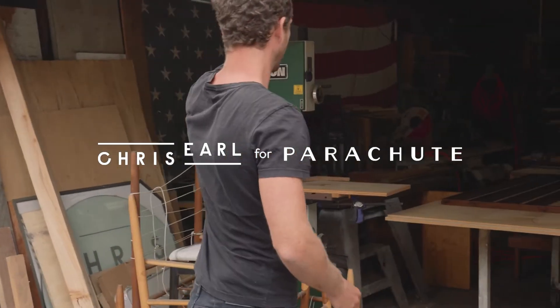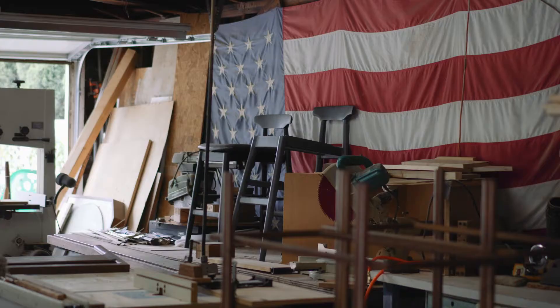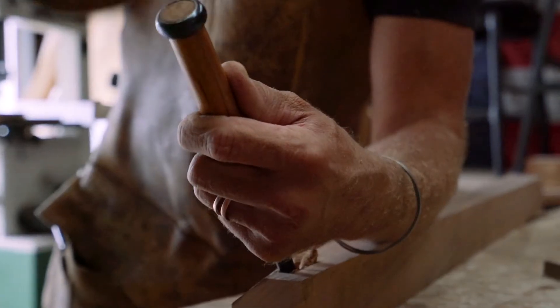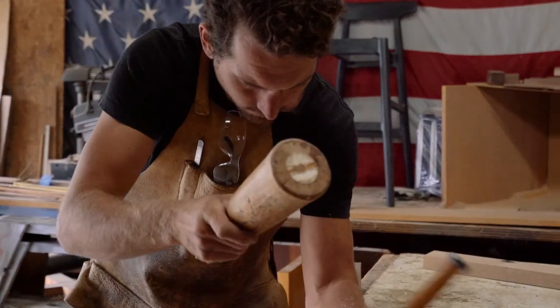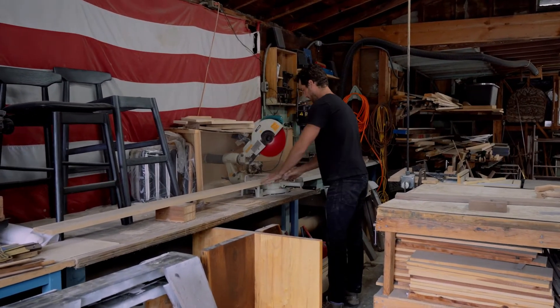My name is Chris Earle and I design the handmade wood bed frame with Parachute. The bed frame collaboration with Parachute started when I first met Arielle. We were talking about doing some staging of Parachute products on some existing furniture, and that just naturally evolved, once we got to know each other, into a full-on collaboration.